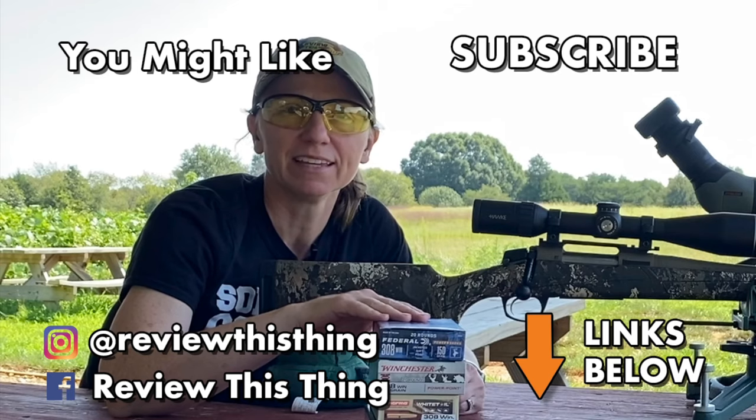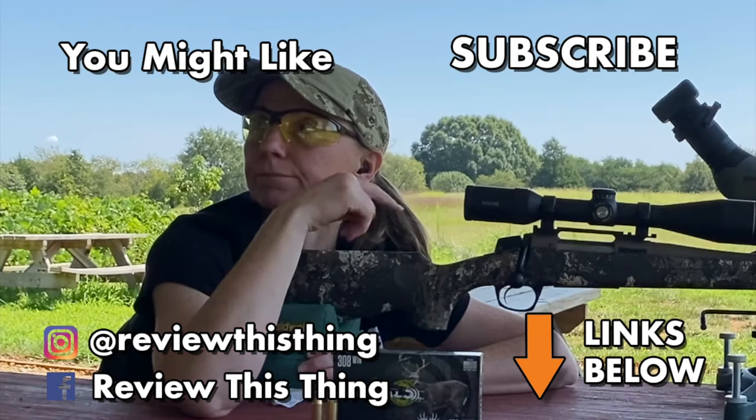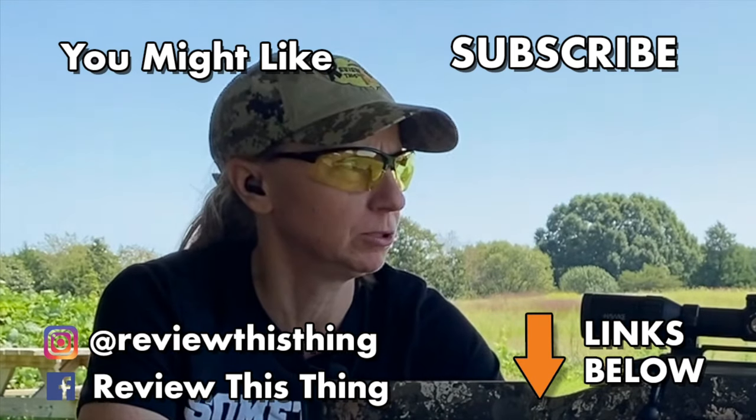Good luck, happy hunting! Thanks so much for watching. If you have a CVA Cascade, especially in .308, tell us what your favorite ammo is below. Watch a bunch of other videos while you're here, and make sure you subscribe — we really appreciate it. Happy hunting!